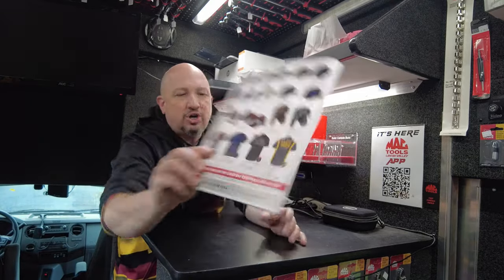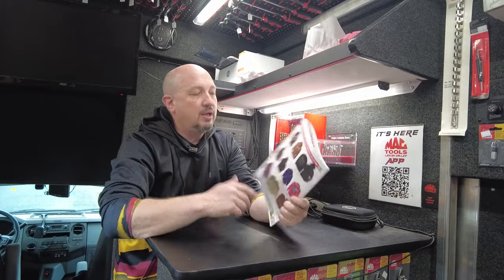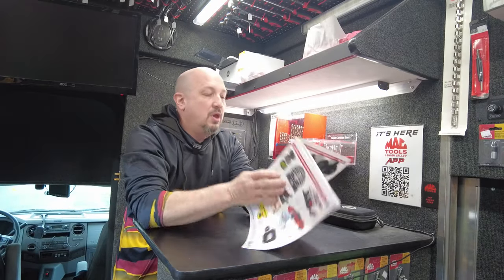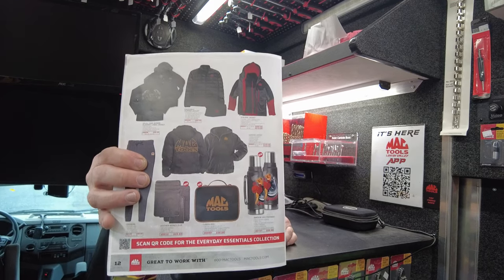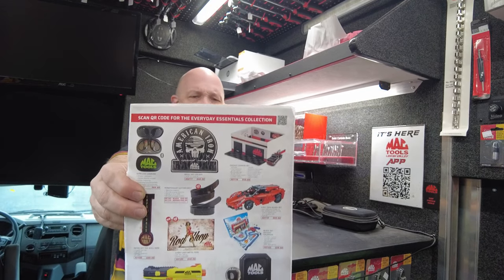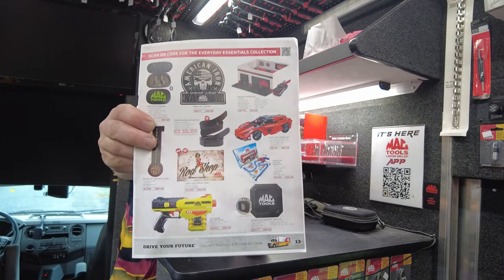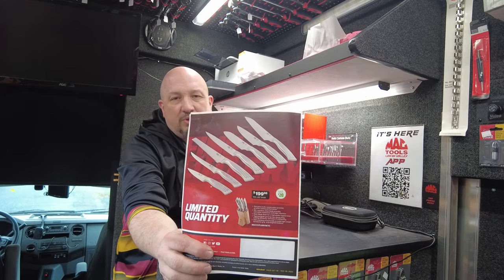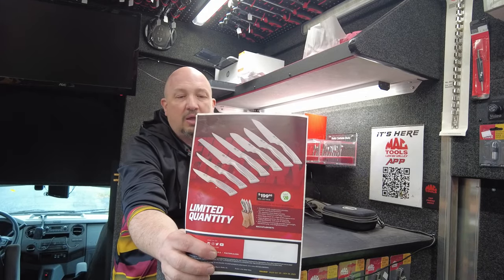In the back we've got merch: hats, jackets, shirts. And on the back cover there are limited quantities of the Mac Tools knife set — a knife set with a butcher block. We're going to go over that in a little bit because I love this thing.